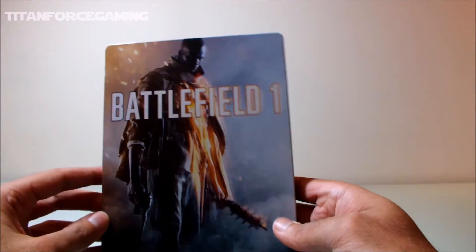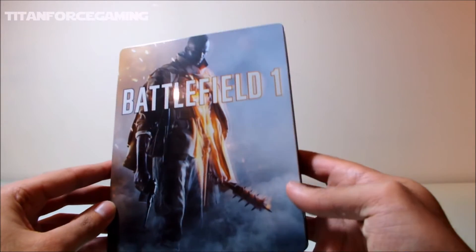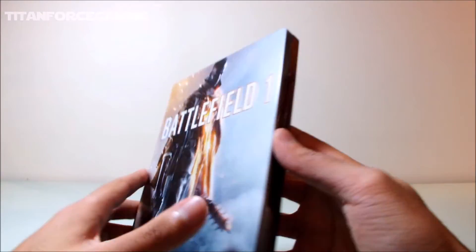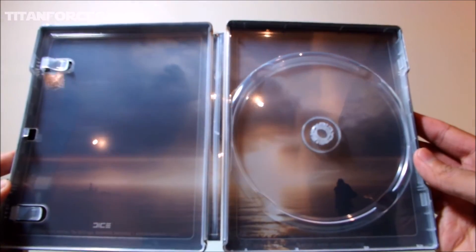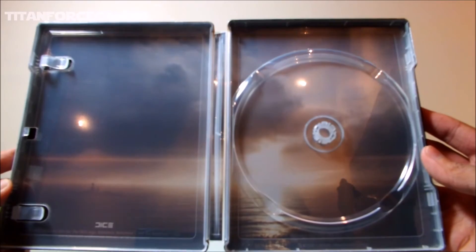Let's move on to the inside of the Steelbook and open her up. Here we have a really nice coastal design with the setting sun in the background, which is absolutely stunning.